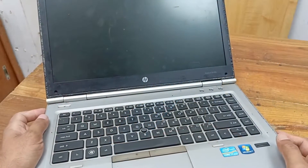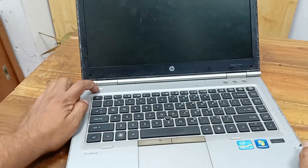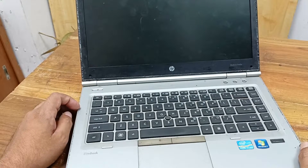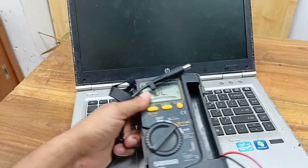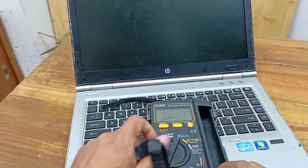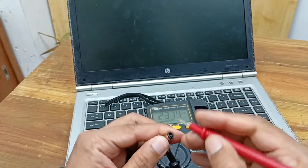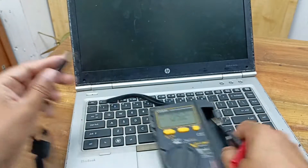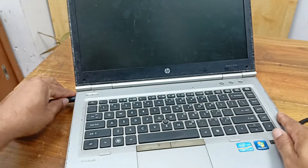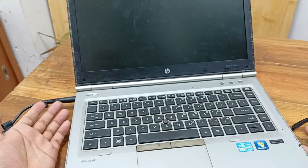Today I have an HP ProBook 8460 laptop and this laptop's problem is the power is not turning on. Today I will fix this. I press the power button but power is not working. Before I plug in the charger, I need to take this charger voltage. Here is 19 voltage present in the charger point. I plug in and press the power button but this is not working.